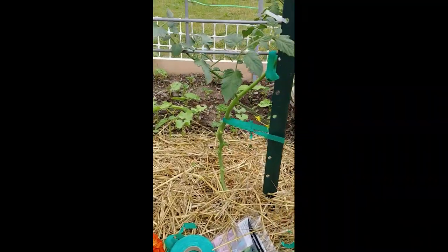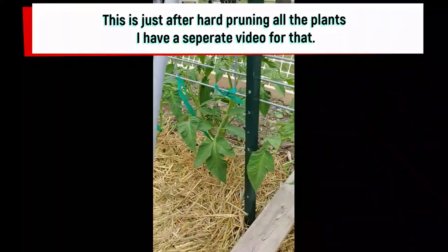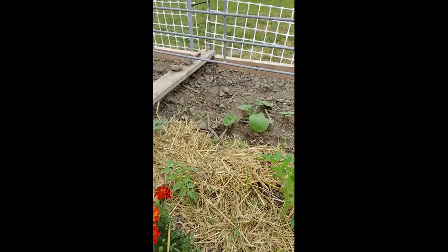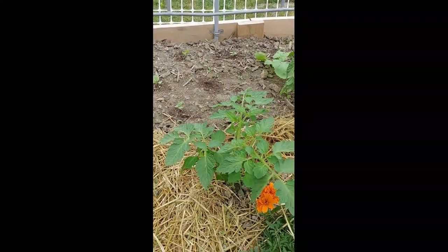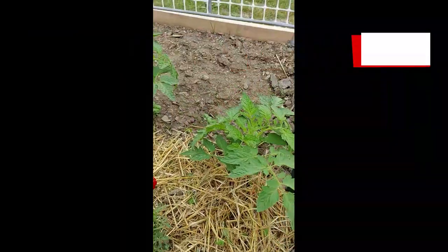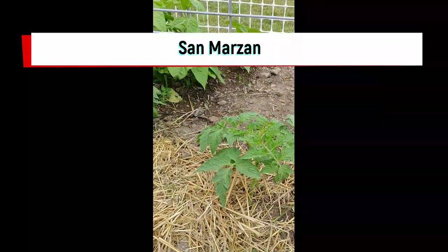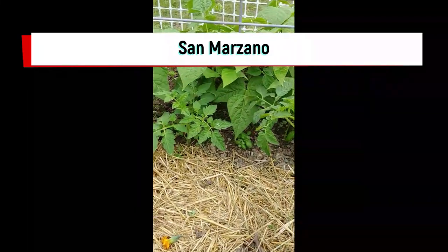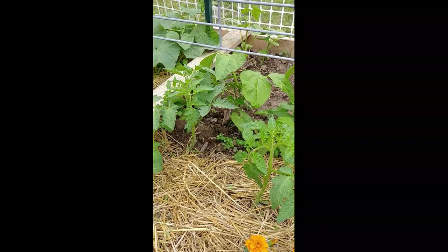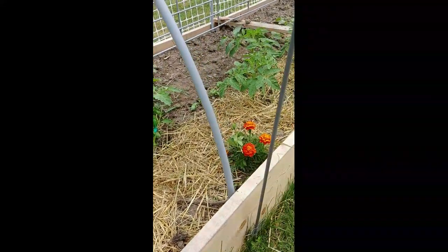The tomatoes are all supported going up to the trellis. Those are the beefsteaks, these are the little Romas. The two Romas from the 2012 seeds - I cleaned all the bottoms out of them. Then these are another type of Roma tomato, supposed to be very meaty and good. I supported that one just to get it off the ground a little bit. They are still small. I pruned all the bottoms of them to clean them up. The straw is doing really well with keeping the leaves from getting dirty when we water.